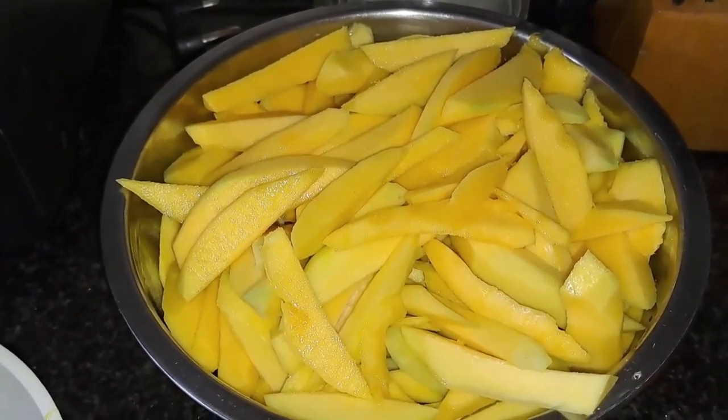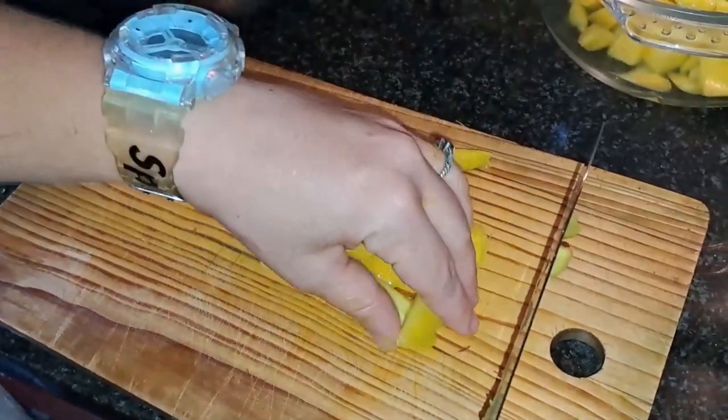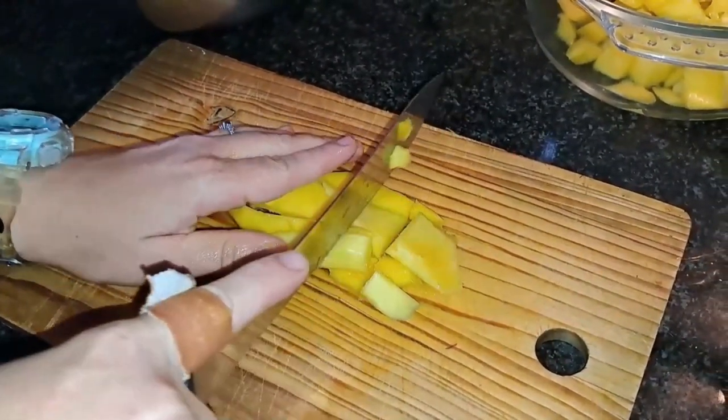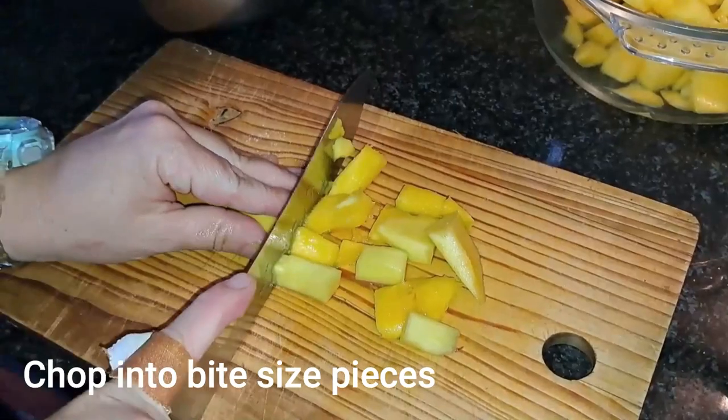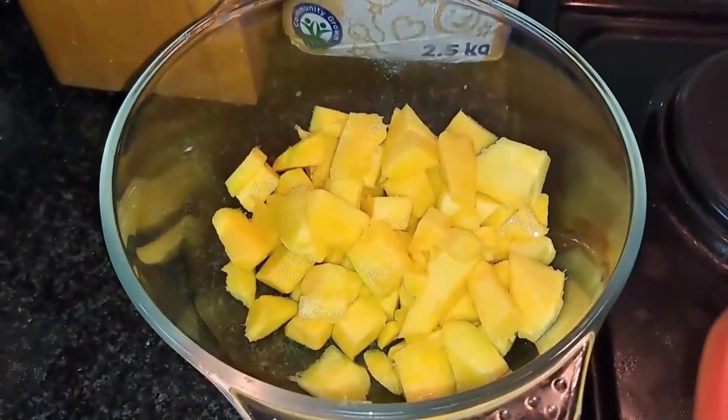Weigh the fruit and the bowl together, then subtract the weight of the bowl and you'll have the full weight of the fruit itself — because remember, your sugar will be one-to-one. Cut your mango pieces into small bite-sized pieces and place them into another bowl.